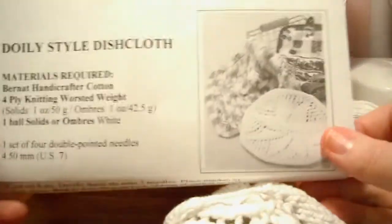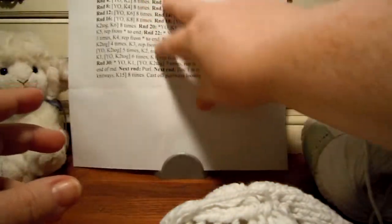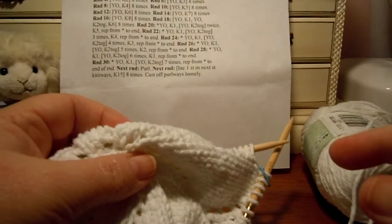So we can finally finish our doily style dishcloth. The last time I made a video I worked round 22 and then I told you that you'd need to knit a round of just knit stitches and then we'd start round 24.